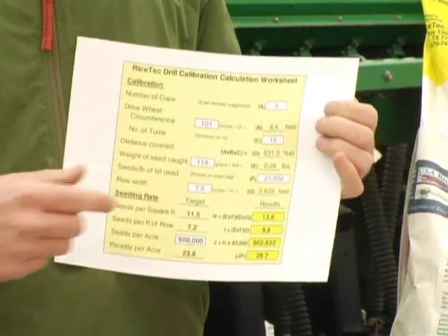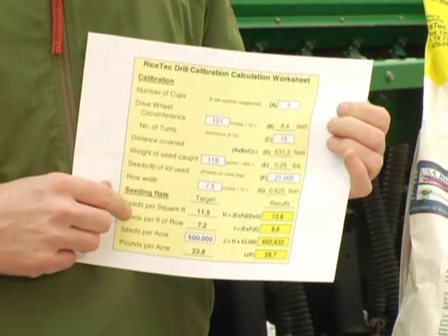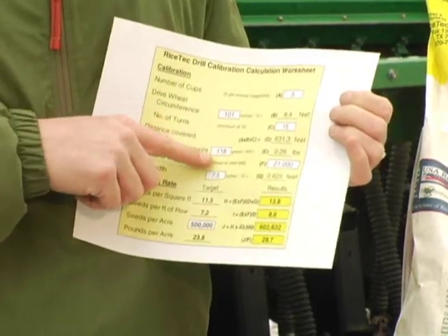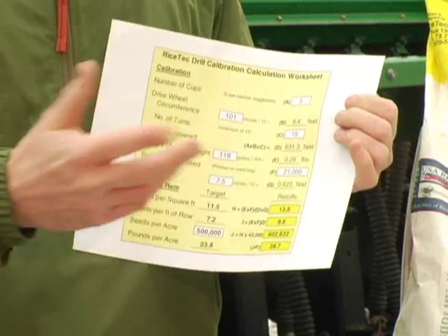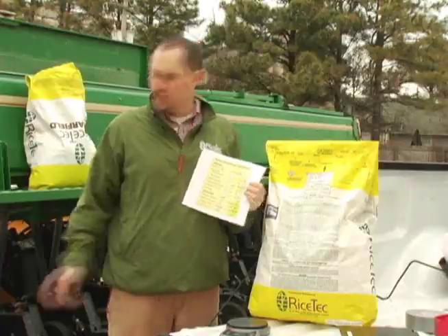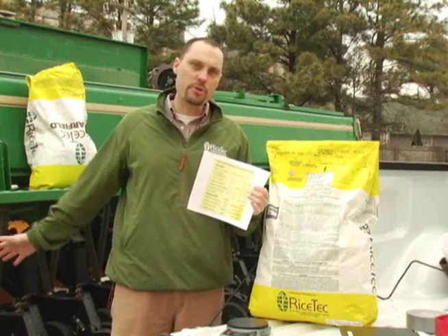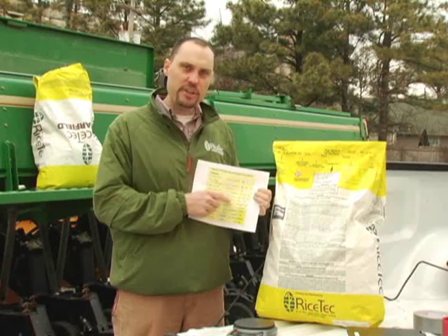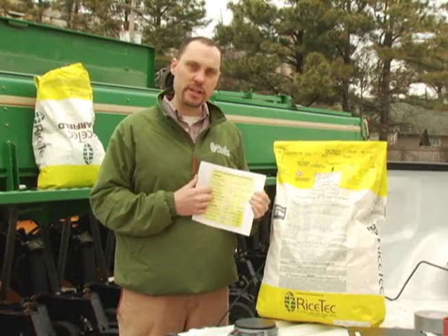That will in turn give you the number of pounds per acre that you need to plant. You'll plug that number into the spreadsheet and it will give you the number of grams you need to catch from the predetermined number of row units and turns of the gauge wheel. When you get that number, you'll know that you're properly calibrated.